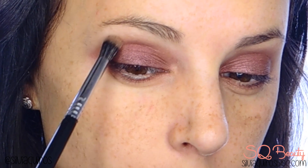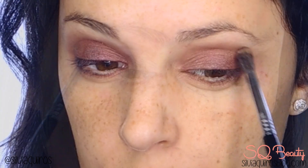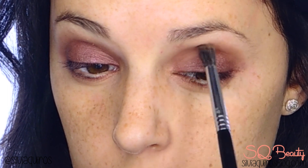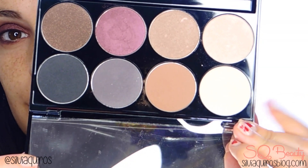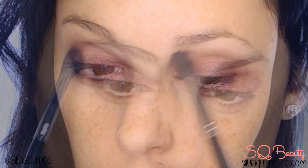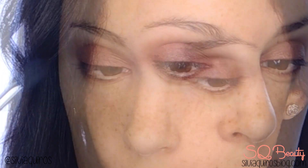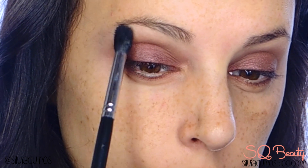For the crease I'm gonna be applying a brown matte eyeshadow to give that contrast between the shimmery finish from the burgundy and the matte finish from the brown. Also, a light pearl shade to blend the edge of the brown — the brown goes just on the crease, and the beige bone tone goes just on the outer edge of the brown.